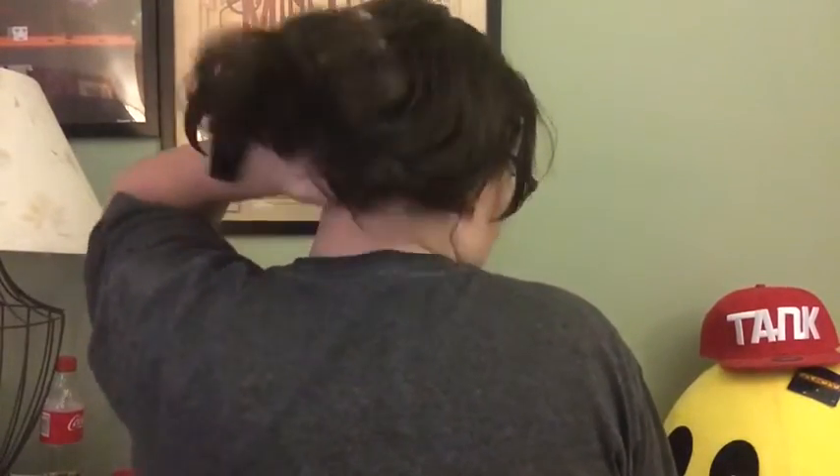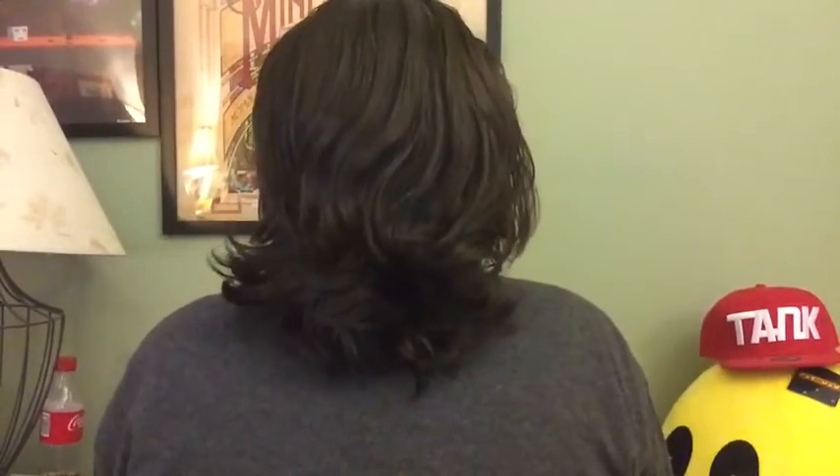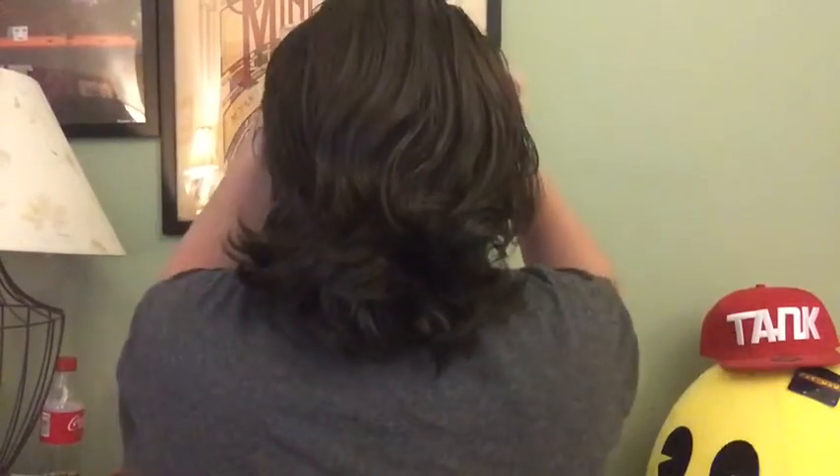What you're going to do is make sure your hair is brushed out and smooth — just not bumpy or anything. Right now you can see it's all smooth.